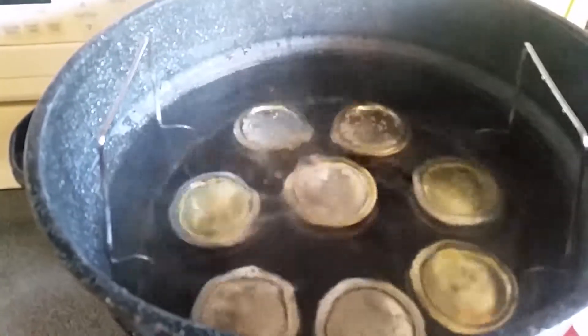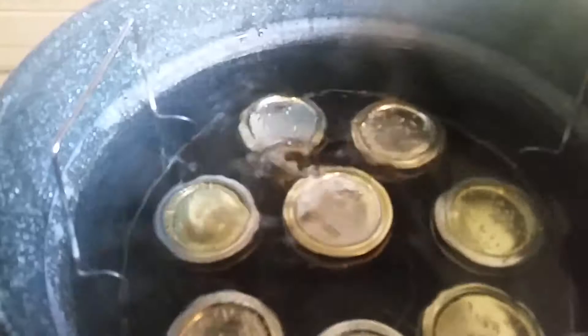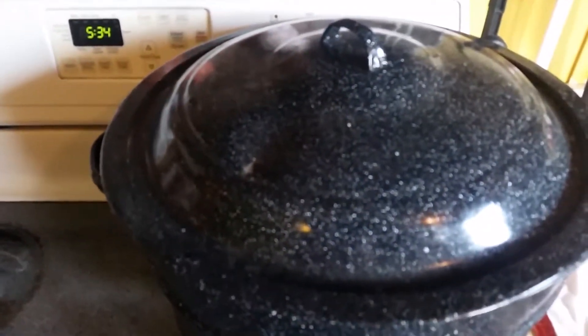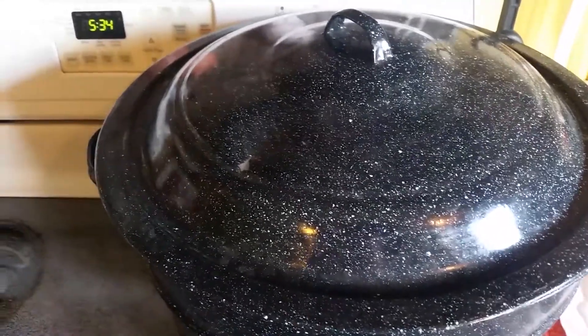We've got a full rolling boil finally — that took forever. Put the lid on it and set the timer for 10 minutes to let it boil, then we'll turn it off and go from there.